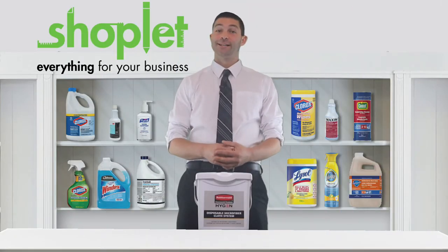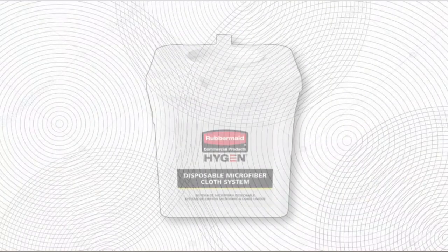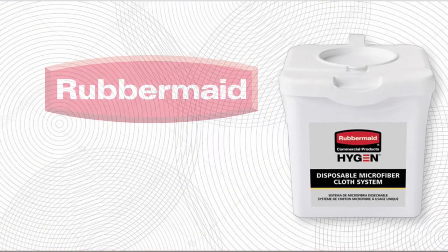Hi, Josh here from Shoplet. Today we're chatting about the Hygen Disposable Microfiber Charging Bucket by Rubbermaid.